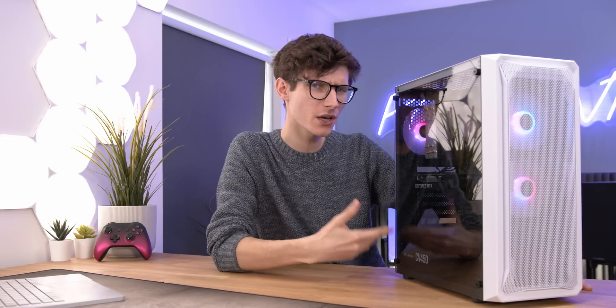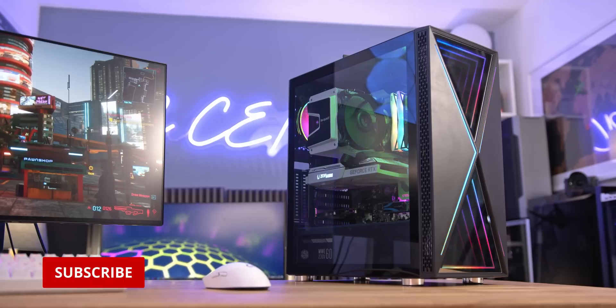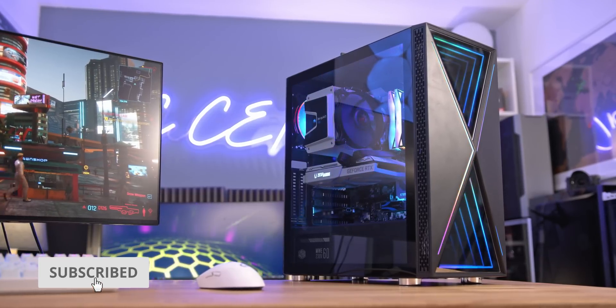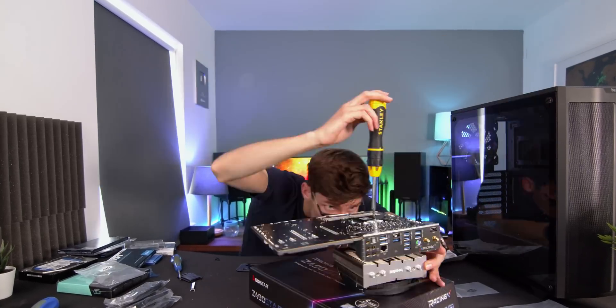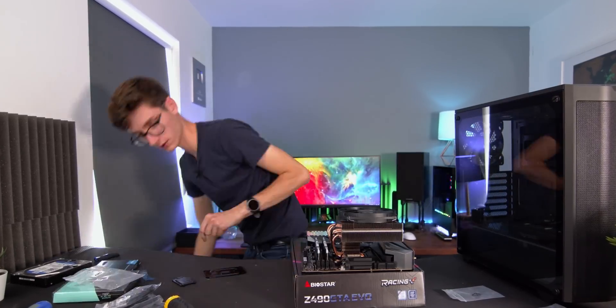I've built well over 100 gaming PCs at this point, and in this video I'm going to go through all of my tips and tricks to make sure that your build goes as swiftly as possible. We're going to talk about 10 steps that everyone should take when it's time for your build to go under the screwdriver, and I can guarantee that this is going to save you time, heartache, and a whole lot of frustration.